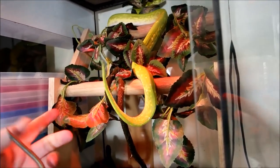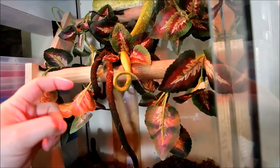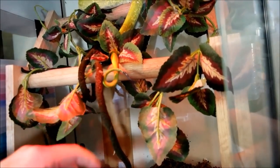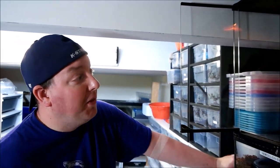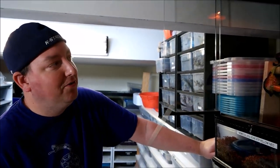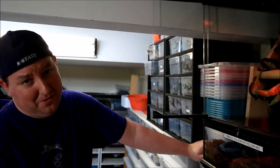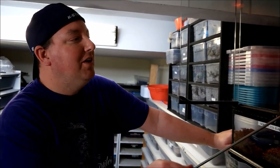See that tail? See that color on there? What they'll do with that is they'll wiggle it in the tree, and birds think it's a worm. The bird goes, 'Oh, I can eat that,' and it comes to get the little wiggly worm — and instead it gets taken out by a green tree python. Pretty effective — it's like fishing for birds. That's called caudal luring, and I think it's just awesome.